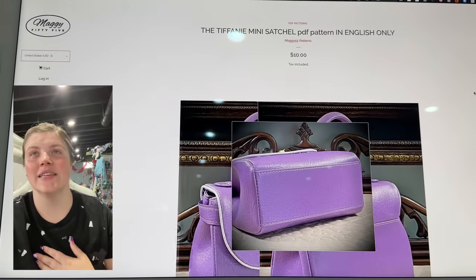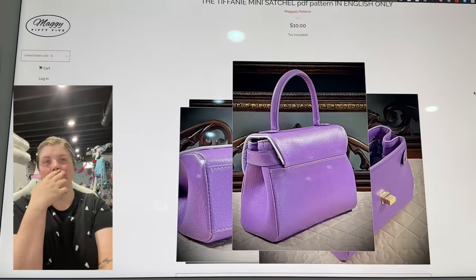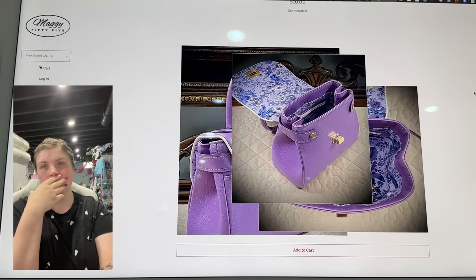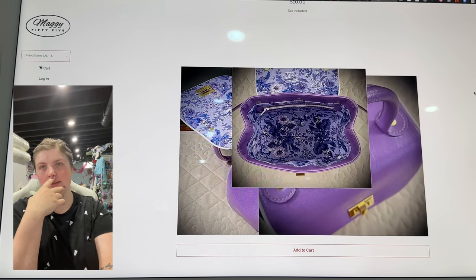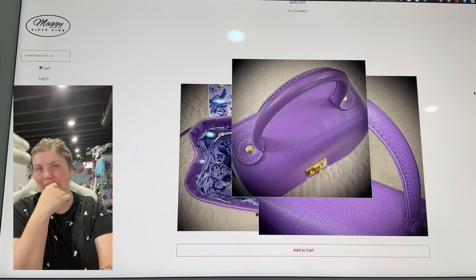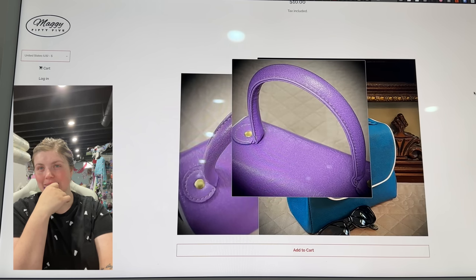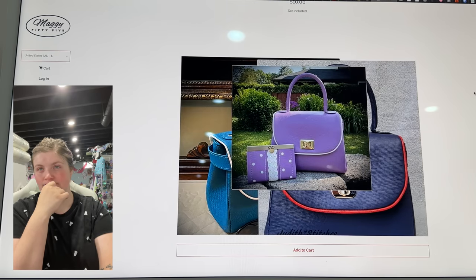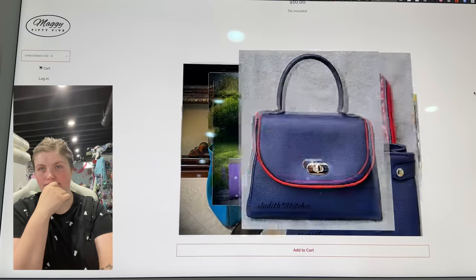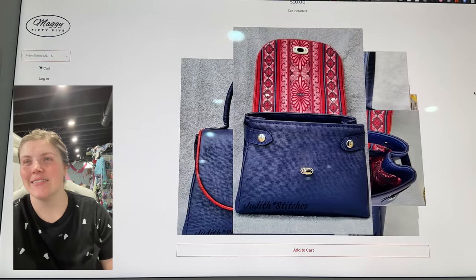This is the Tiffany Mini Satchel Pattern. I'm just going to sit back and ogle this bag. So classic. They're such a cute size. I love it.